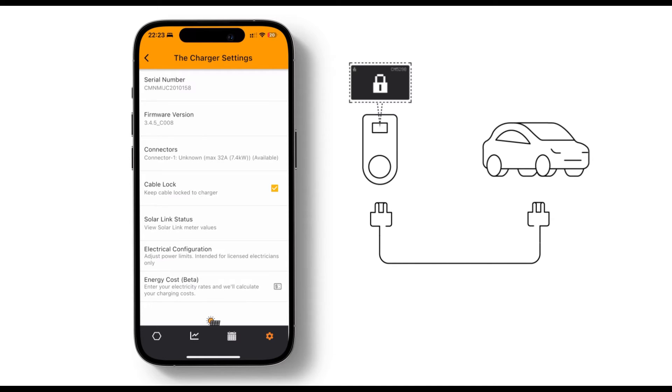The padlock icon will stop flashing, indicating your cable is locked. To unlock the cable, first stop any active charge session. Go to settings and untick the cable lock checkbox. If it's greyed out, make sure any charging session is completely stopped and not paused. Wait for the padlock icon to disappear on the charger display screen. Once that has happened, you can unplug the cable from the charger.